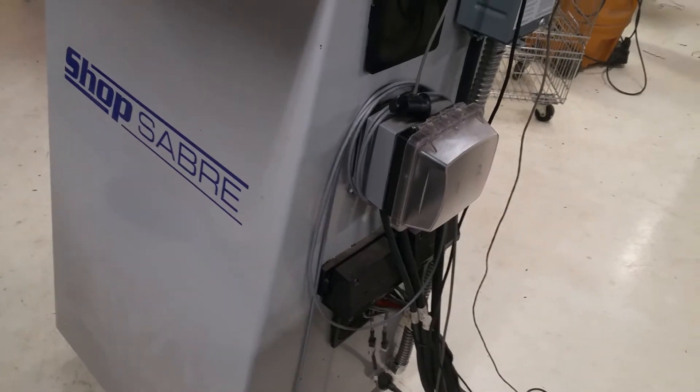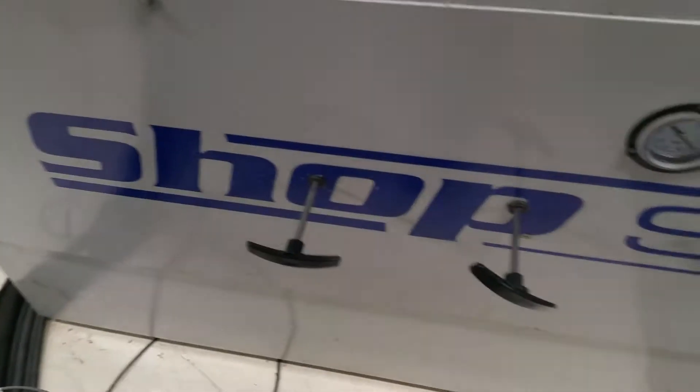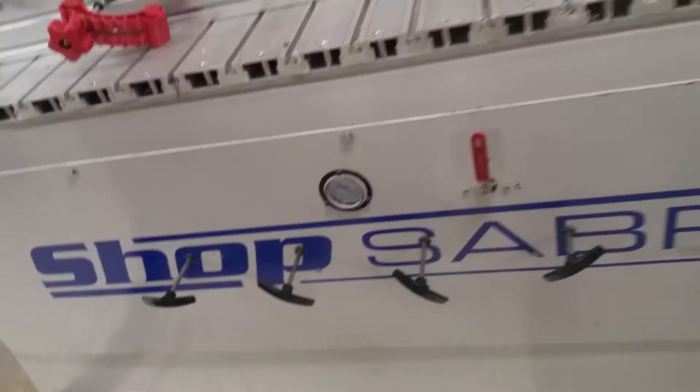I mounted a little switch cabinet right here that turns on my vacuum system. I've got two motors and they're both independent — I can turn on either motor one or motor two.